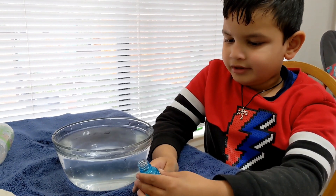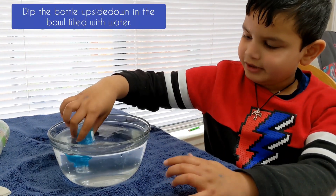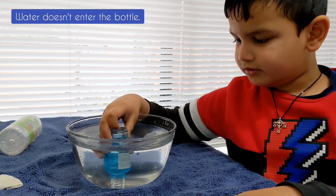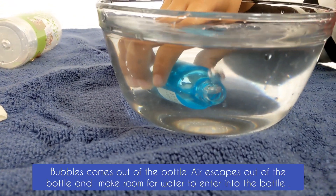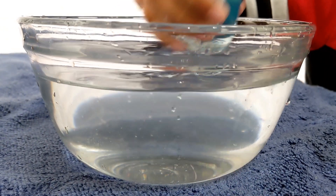Take a bowl filled with water and an empty bottle. Now dip the bottle in the water. Water is not going in, right? Air comes out of the bottle in the form of bubbles and makes room for the water to enter into the bottle.